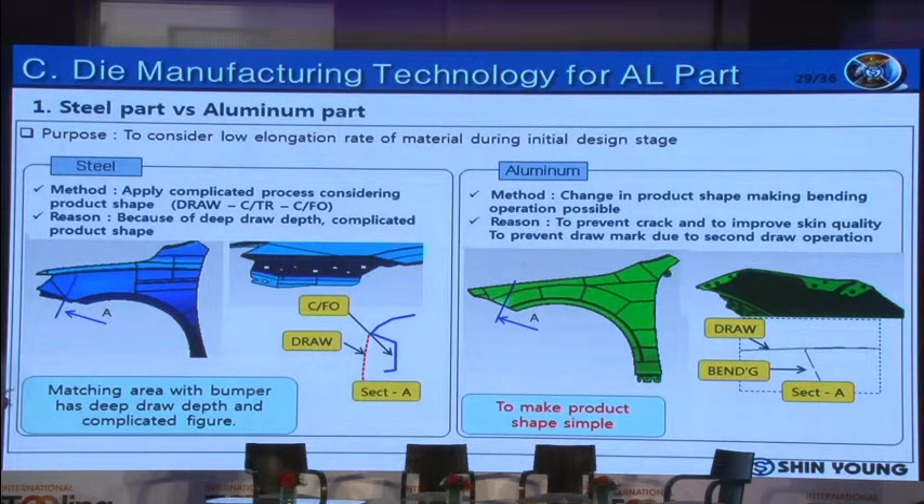I'm going to explain the difference between die for steel sheet and die for aluminum sheet. First, I will explain about the requirements of part shape. In the case of mild steel, it has good stretchability, so deep drawing and can-forming are possible to form complicated part shapes. In contrast, aluminum alloy does not have good stretchability, so part shape should be simple and shallow to prevent cracking, and die structure should be simplified to avoid using cams.